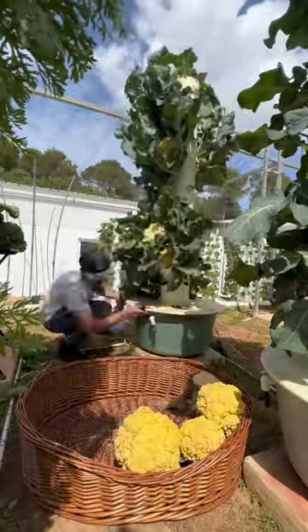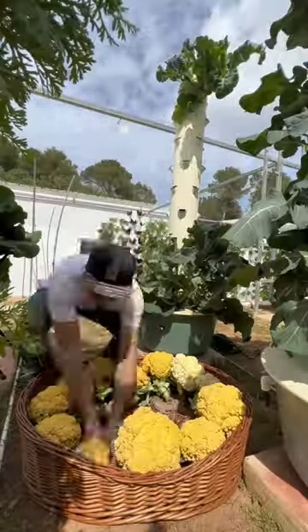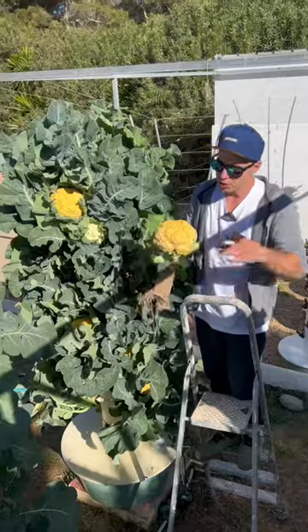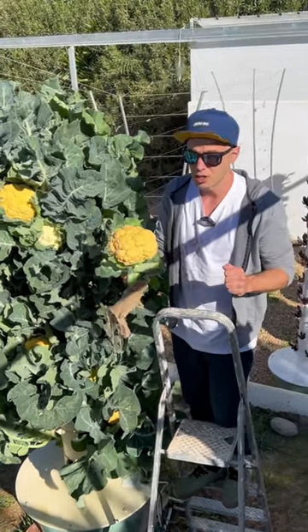Cauliflower takes much longer to grow than most brassica vegetables. It takes approximately three months to reach maturity. When harvesting your cauliflower, it should be about six to eight inches wide. That's a good indication that the cauliflower is ready.